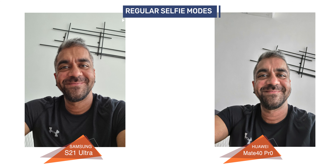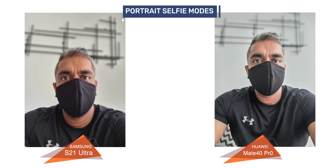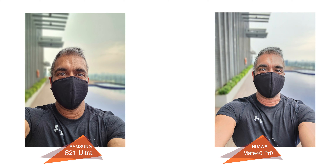On to the regular selfies: the dynamic range on both phones was equally good. However, Samsung has much more detail on the skin — the Mate 40 Pro images look a bit softer on the forehead area — and the colors of the T-shirt are also closer to real life on the S21 Ultra. Samsung also has better subject-to-background blur on edge detection in portrait selfie mode. In backlit situations, while the background is properly detailed on both, the S21 Ultra still gets better skin detail compared to the Mate 40 Pro.